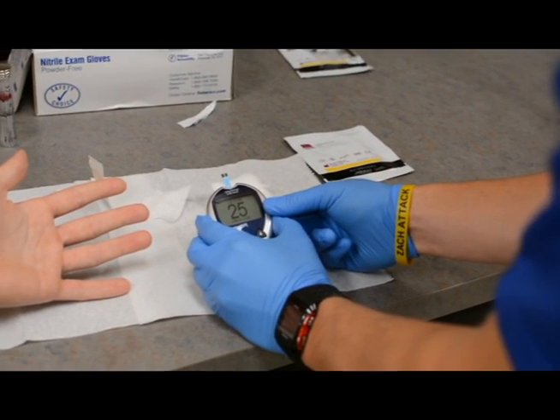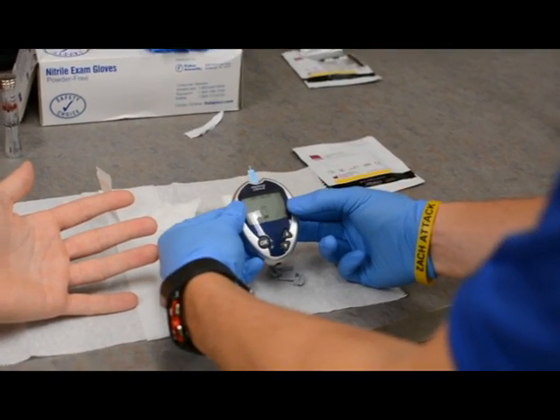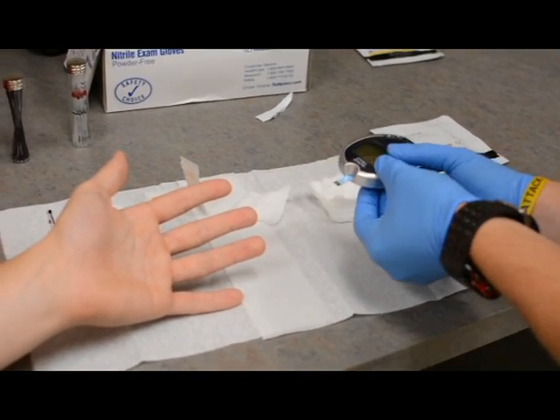You're going to need to wait a few seconds to make sure that the glucometer is ready to accept the sample. What you're going to look for is a little test strip on the screen with a droplet of blood — that means it's ready to take your sample.